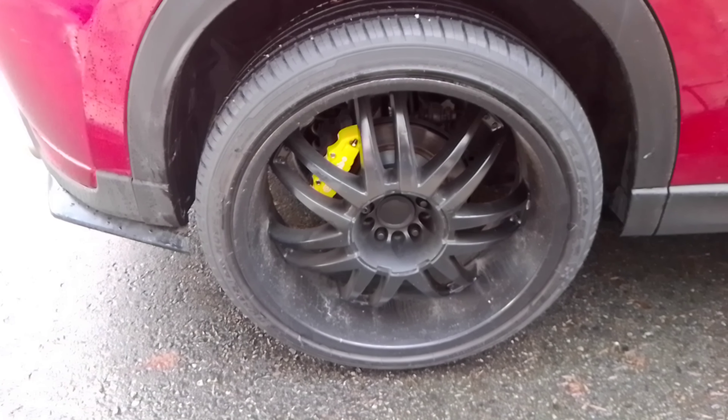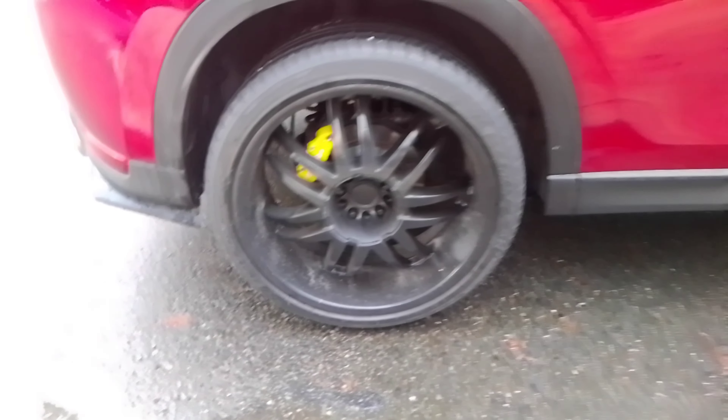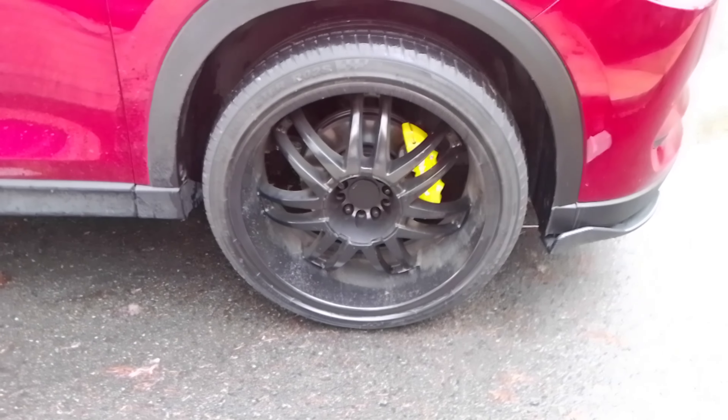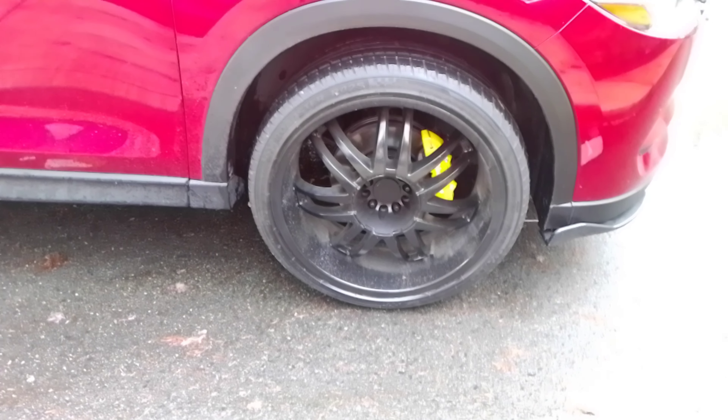I used some JB Weld to get it sticking to the caliper, then behind it I put some PL and a little bit of silicone — so I don't think these will ever come off. Look how nice it looks and how realistic.